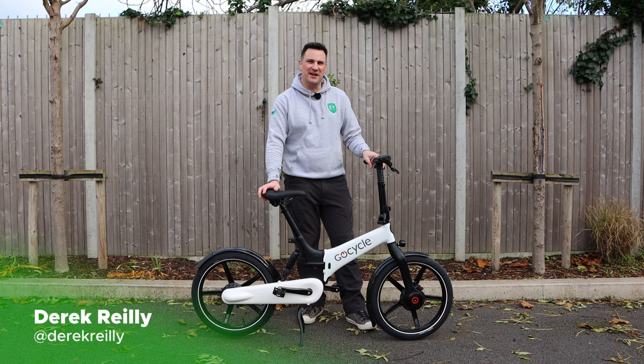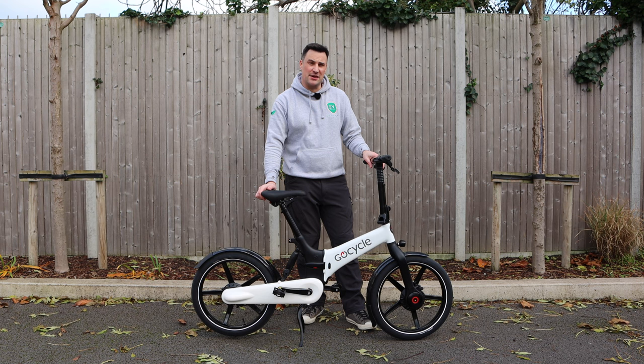Hello and welcome to EV Review Ireland. My name is Derek Riley. Today we're looking at the GoCycle foldable e-bike. It's the G4 and specifically the G4i model that we're looking at. So let's get started.